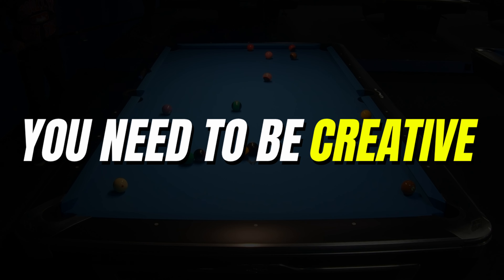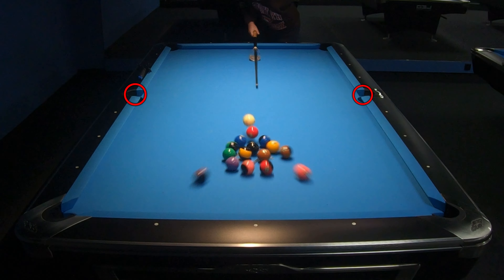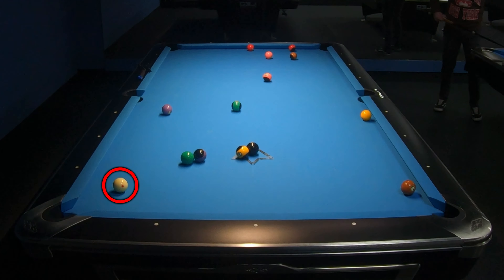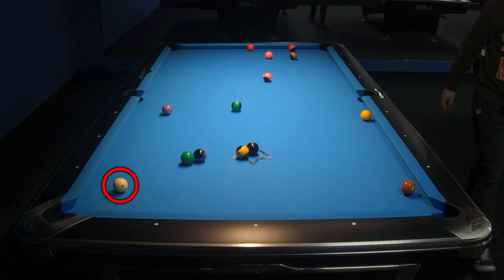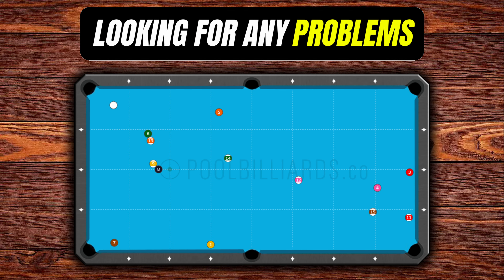I decided to look at this break and run, which was really bad because I completely lost the position of the cue ball. This will be a great example to show you how open-minded we need to be during a game to finish each rack. The break shot wasn't bad because I made 2 balls from the second row, but look at the position of the cue ball. The cue ball is really close to the bottom-left corner pocket and we don't have a simple start on any ball. First we need to find any problems on the table. The position of the cue ball is really bad and actually we have only one clear shot — ball number 5 to the top-left corner pocket.